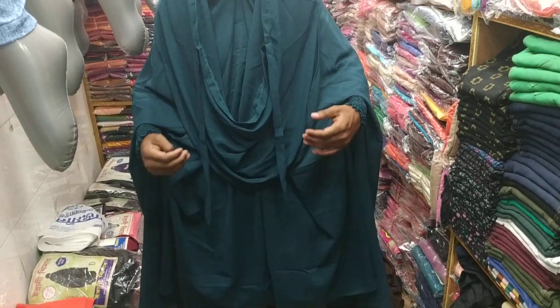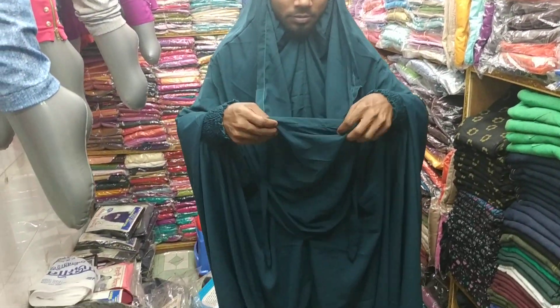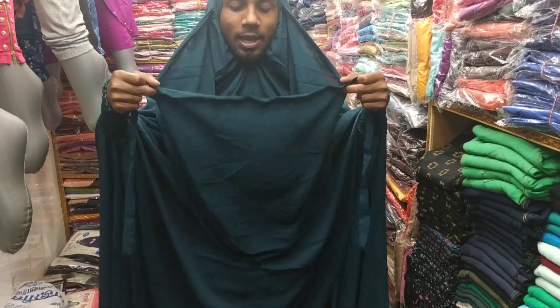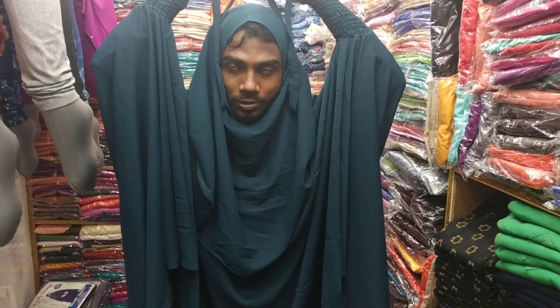We have a product here. This is a Kheemar Collection. This is a Diamond Collection. We have a market and products available. This is a Diamond Kheemar Collection.